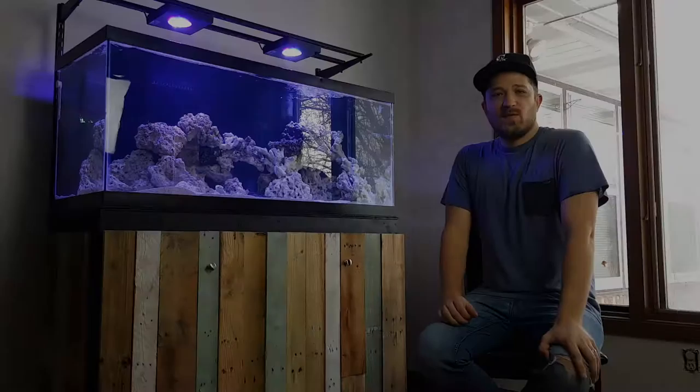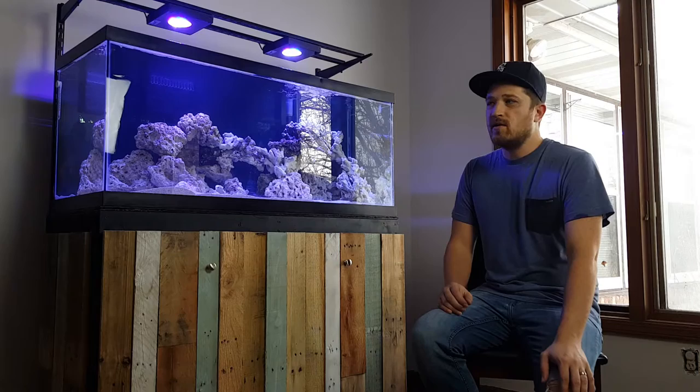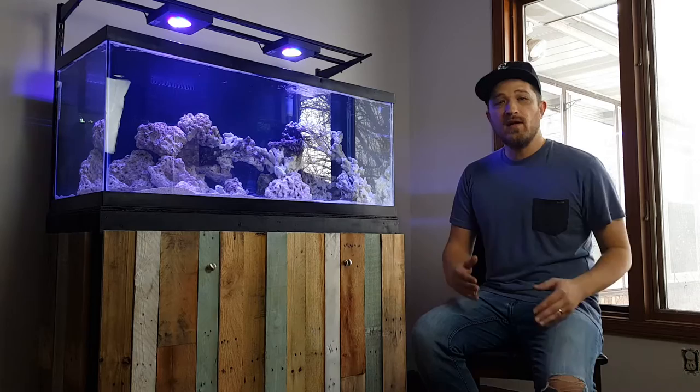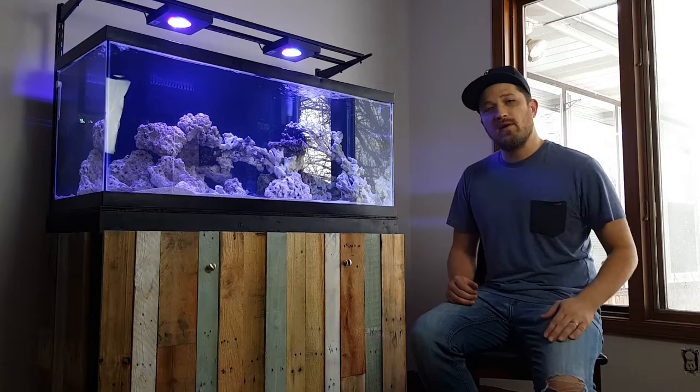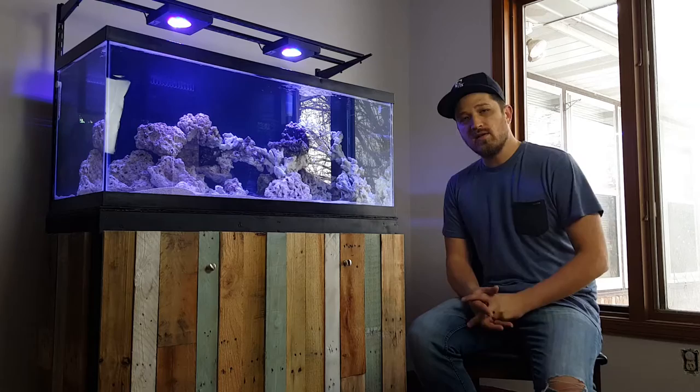Hey creeps, welcome to the first edition of Salt Creek TV. I'm here with my 75 gallon build that I've been working on. I shot a video earlier, probably about four months ago, saying that this was going to be a series of videos about the build, but actually that didn't happen. We moved, and then somewhere in that process I got a little bit overly ambitious and kind of finished the project for the most part. So what I'd like to do is just take you on a tour of where I'm at right now with the build, and I'll probably shoot some more individual videos on things you guys might be interested in.